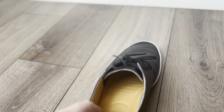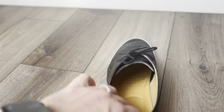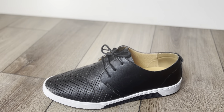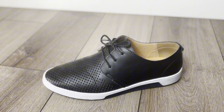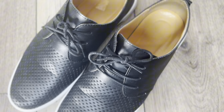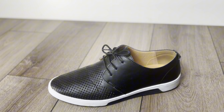Inside them is a little gel insert, so it's super comfortable to be on your feet all day. I can't recommend these enough. I did buy another pair in white because I enjoy the look and feel of them. You can wear them with slacks or jeans and they are very good looking.